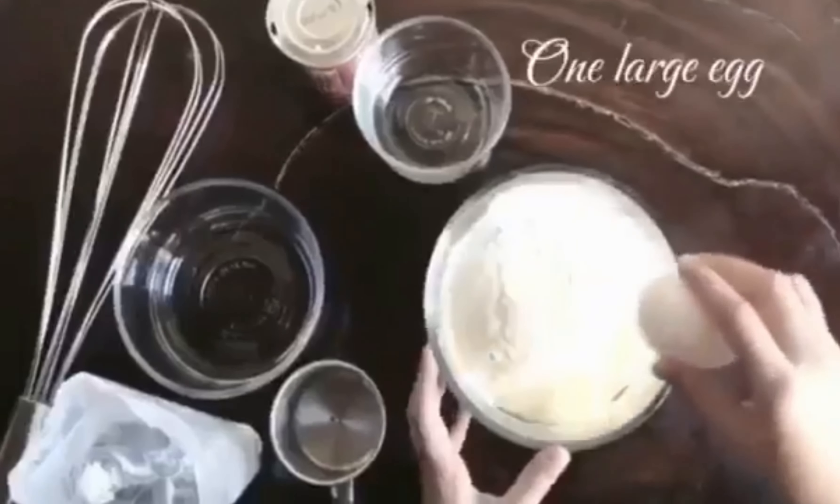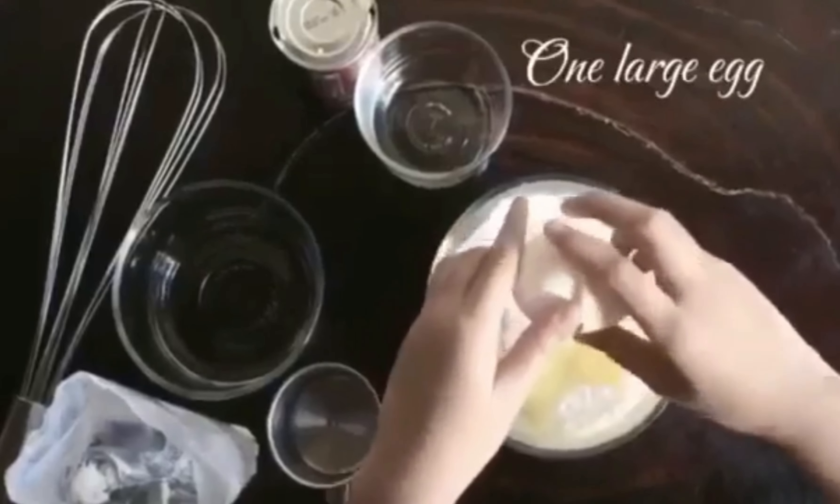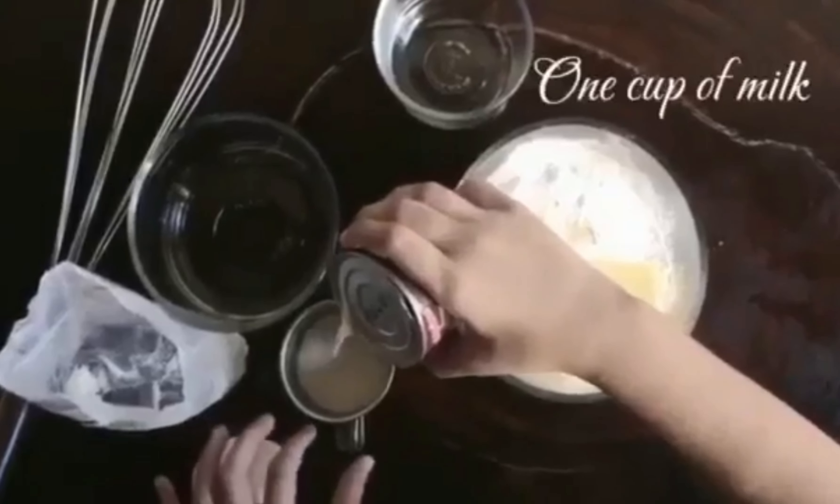And for the third step, we add one large egg. And finally, the last ingredient is one cup of milk.